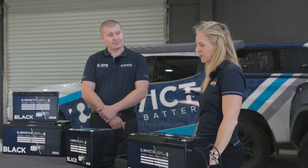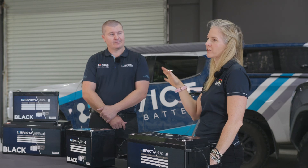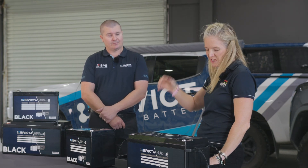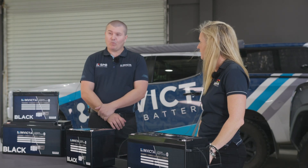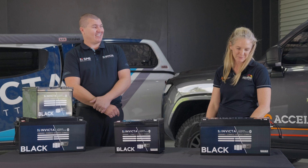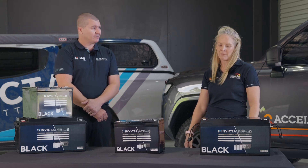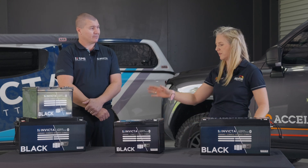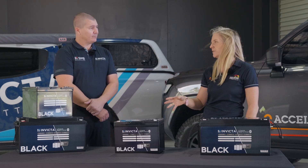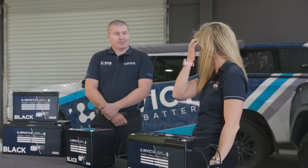So we're calling them champagne on a beer budget — let's go into pricing. This pricing is current at the time of filming, so please check the link for the latest. The 100 amp hour with Bluetooth and five-year full replacement warranty is only $699. The 200 amp hour has come down to $1299, which is a recent price reduction as well.